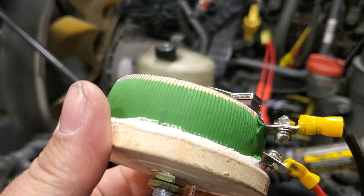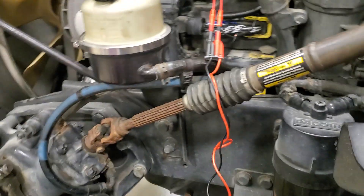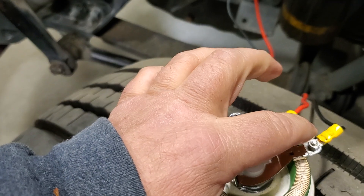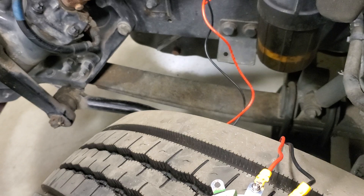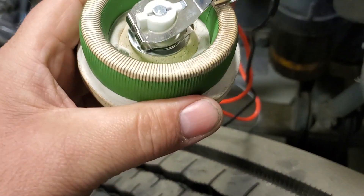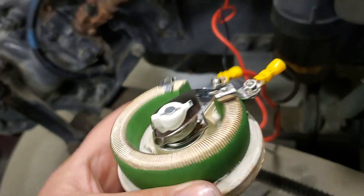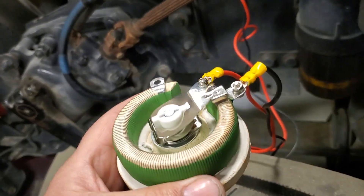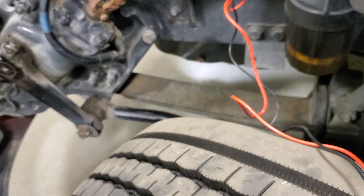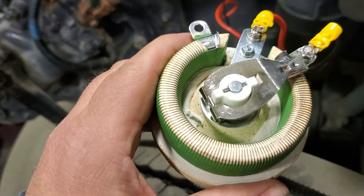Just be aware that you're dealing with high voltage — these injectors fire at 50 volts. So I wouldn't be licking your fingers and touching these while it's firing. Make sure you've got it secured in a spot where it's not going to fall or where you're going to accidentally touch it. These injectors are high voltage, and especially on Caterpillar injectors, they fire at 100 volts, so be very careful when you're using this.